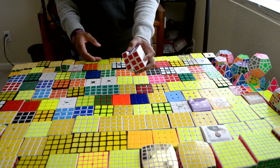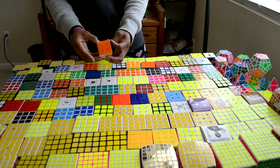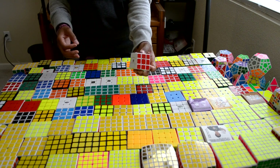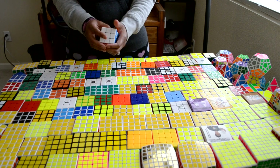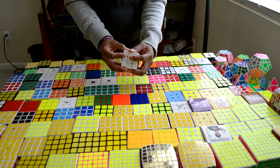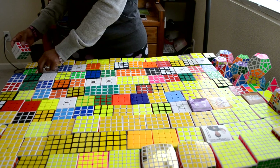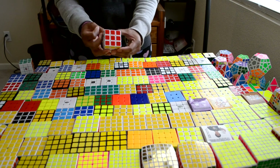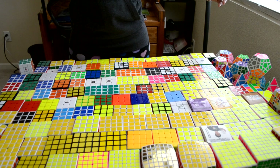This is the MF8 Legend version 1. This is a Mini Dian Chang 3x3. This is a 42mm Dian Zanchi - so small. This is an Alpha Mini. This is a 50mm Dian Zanchi - I use this for my one-handed main sometimes. This is a Mini Type-A. So this is a Mini Type-A also, and then this one is the Micro. This is a Mini Type-C 3x3, and then here's another Mini Type-A. I believe that is all for the 3x3s.